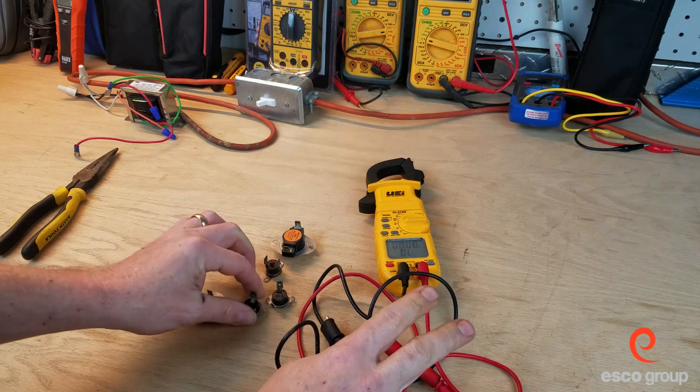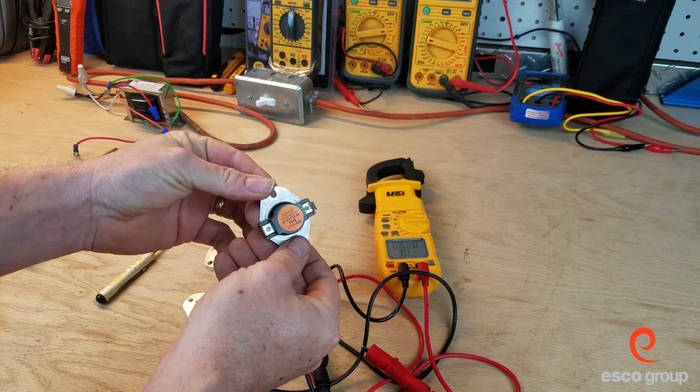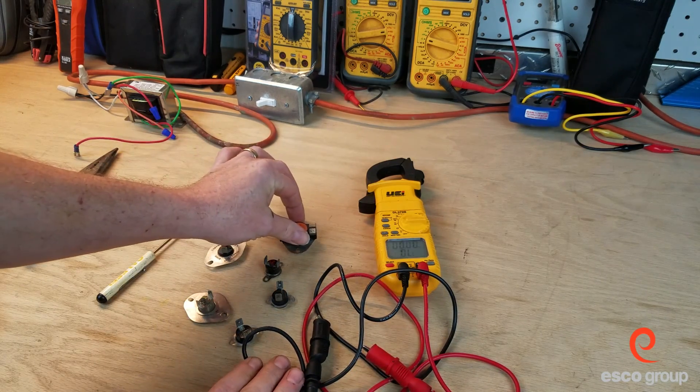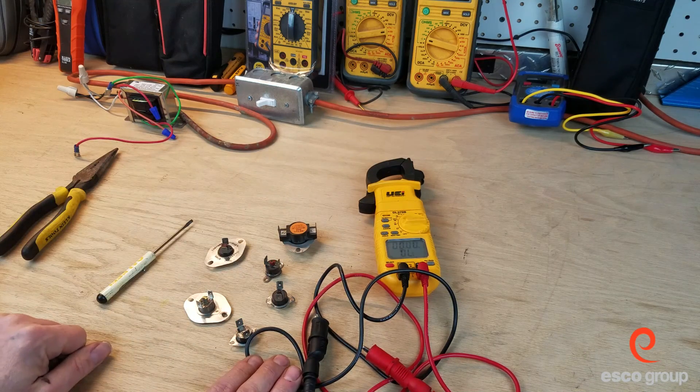These switches here, without the reset button, have to cool down on their own before they close back up. Now it should be noted that if you do come to a call on a furnace where one of these switches is open, it's not just your job to close it or replace it, but to determine what caused that switch to open.